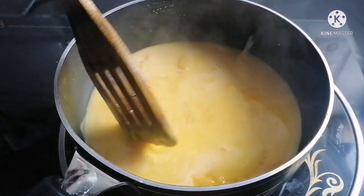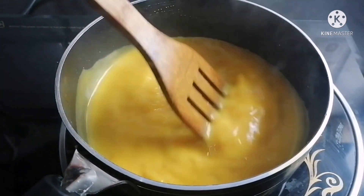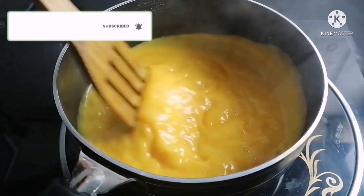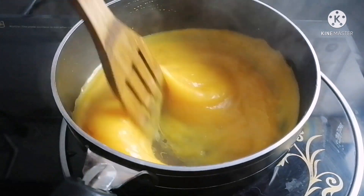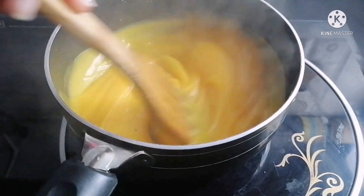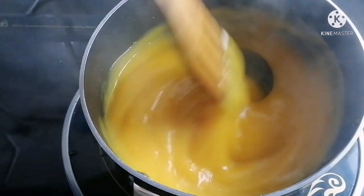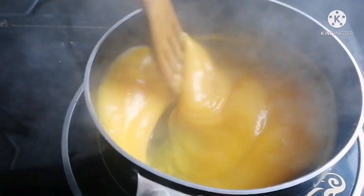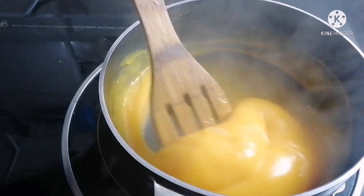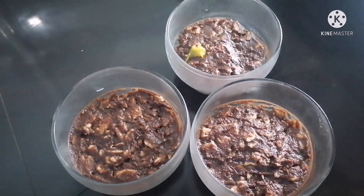The pasta pudding has an extra step. Now let's take a look at the pan and put the pudding in the pan.